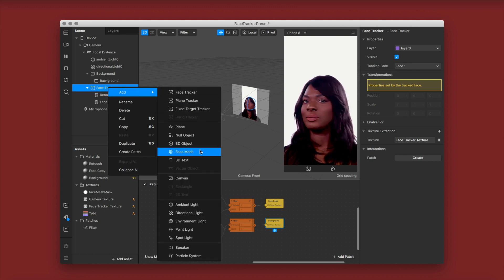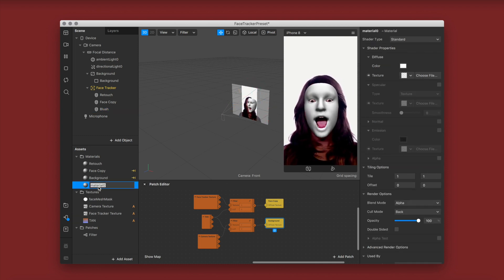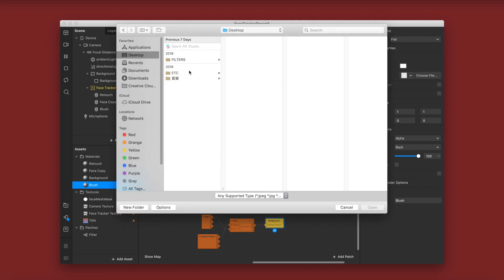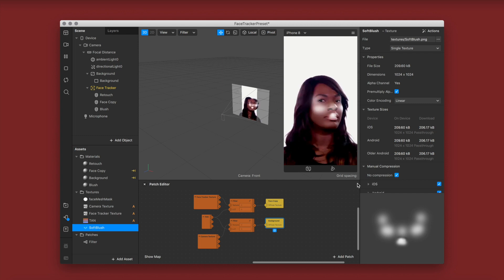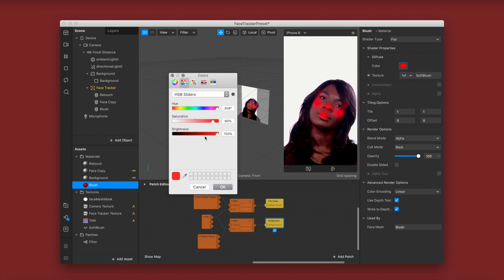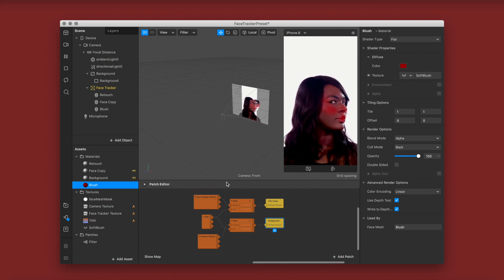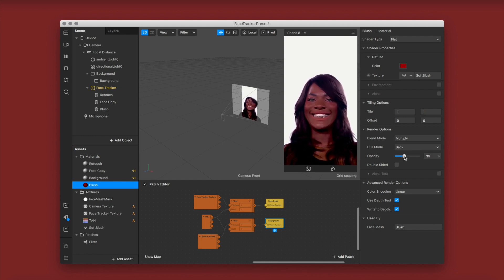Now I'm going to add a blush. I'm adding a new material, renaming it blush, and adding my own hand-drawn textures. I already have a tutorial on how to do blush in one of my other videos so I won't go through that again. I'm leaving advanced render options on for this one, changing the color to a deep red, and changing the blend mode to multiply — I do this with all my blushes because it blends better into the skin.